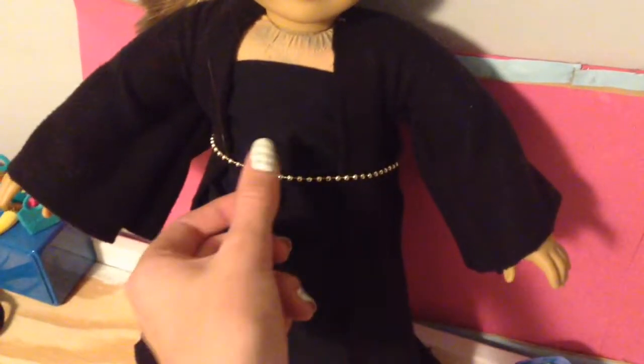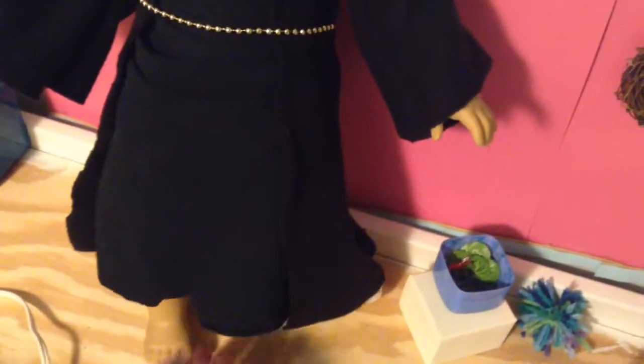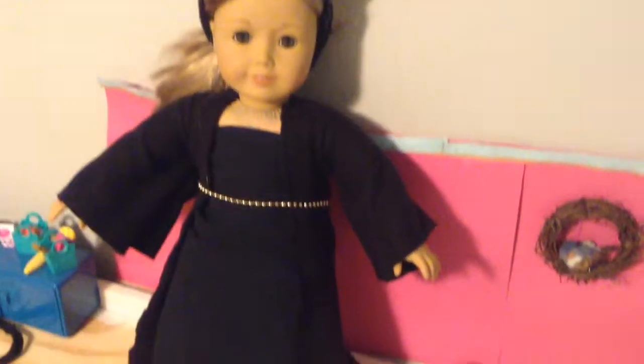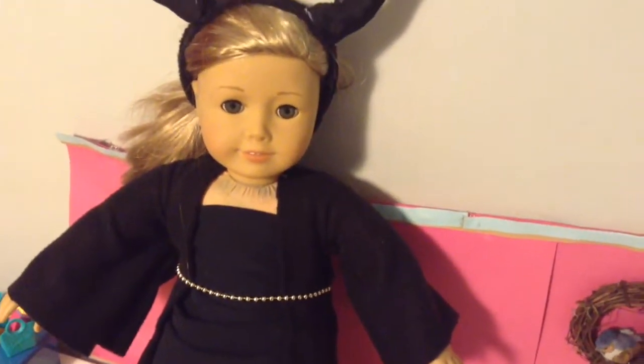I decided to make my dress a cloak thing and I put a black dress on underneath and a gold belt just for some variety, and I scuffed up the edges a bit — and there you go. That is the end result of my Maleficent costume. Thank you so much for watching and I'll see you next time. Bye!